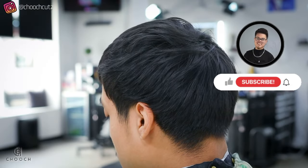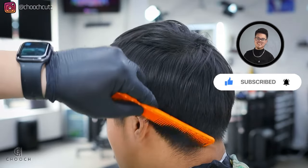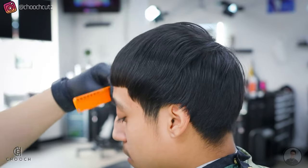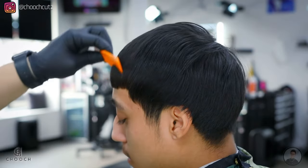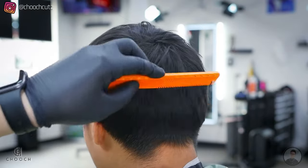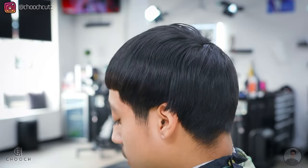Welcome back to another true tutorial. This is how my client walked in. First things first, I'm going to comb out my client's hair and make sure nothing's tangled up. It's very important to comb out your client's hair, especially for this haircut. We're going to want everything to be laying down loosely.